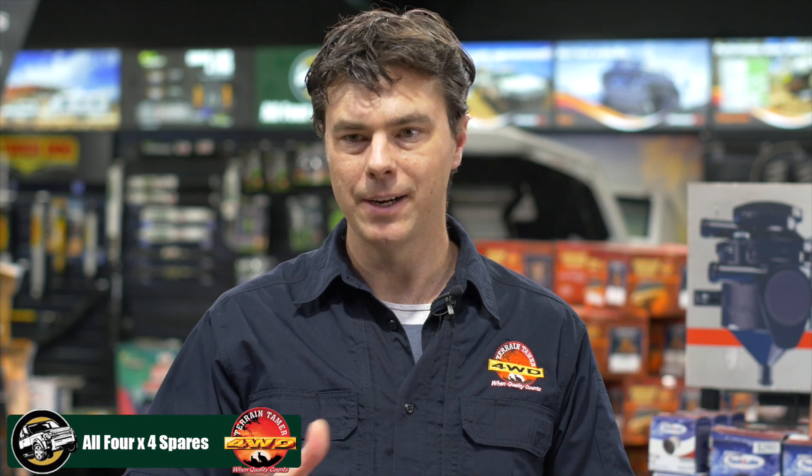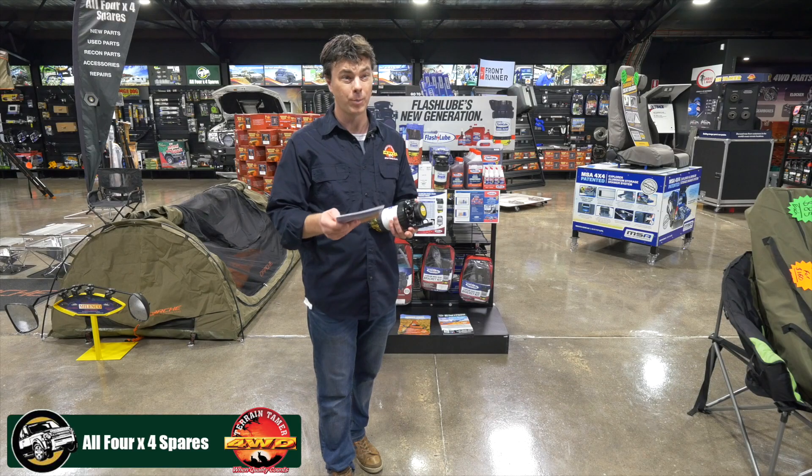Hi, it's Brent here from Terrain Tamer, and I'm down at All 4x4 Spares where you can actually get the whole range to look after your common rail diesel.